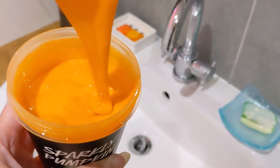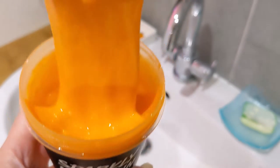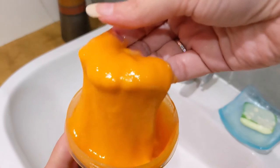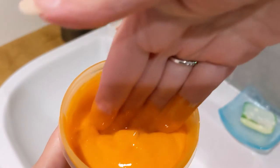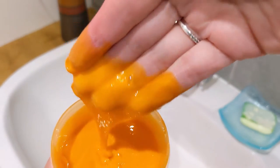So it's really gloopy and just like slime. I think it's perfect — if you've got children that don't want to have a bath, this would probably get them in because it's something fun they could play with and then clean with. I actually quite like the texture of it; I know it might put some people off, but I really like it.